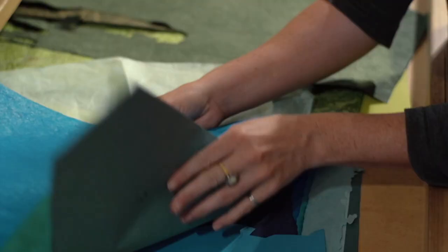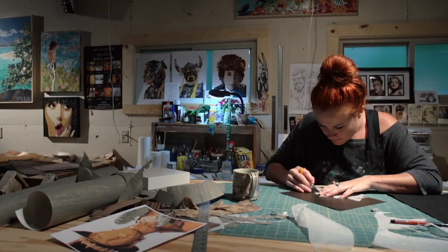Next up, the possibilities of paper continue as Twin Cities Public Media shows us the complexities of collage.